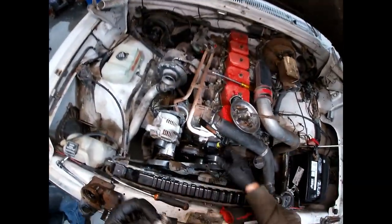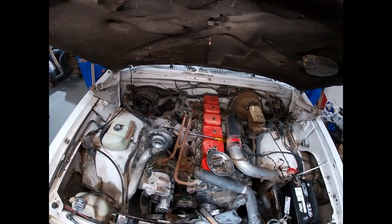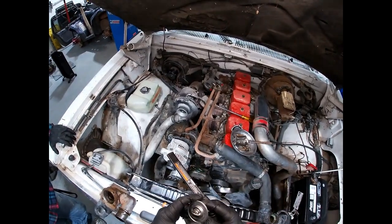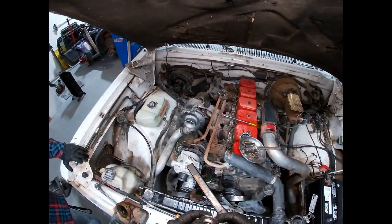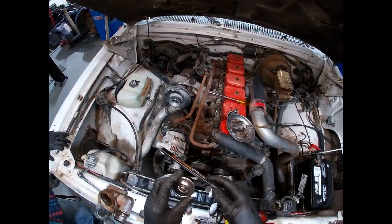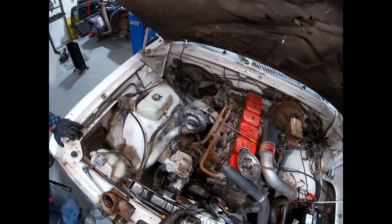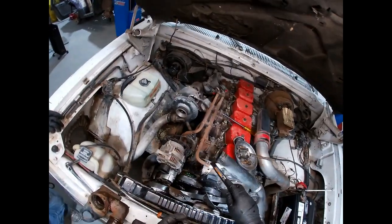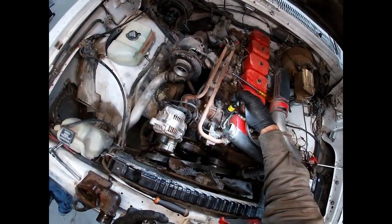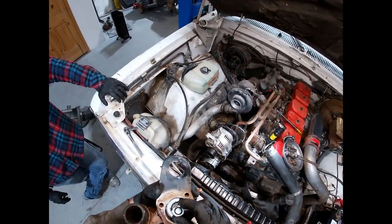We got our new thermostat - it's a cheapo aftermarket one but good enough for this truck. What it doesn't have that the Cummins OEM one will is the little brass bleeder holes. So what I did is drill a tiny little hole in it - that hole helps get trapped air out, because if air is trapped behind the thermostat then the head's full of air and it can cause a lot of problems. We want to go ahead and put the bleeder hole at the top when we install it.